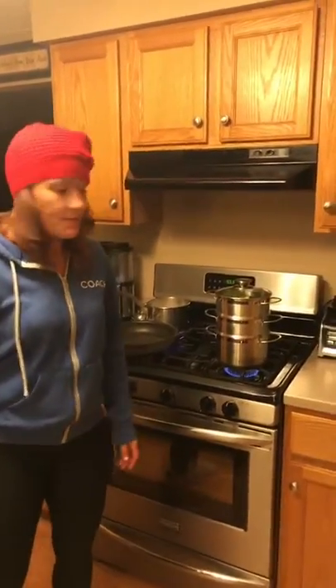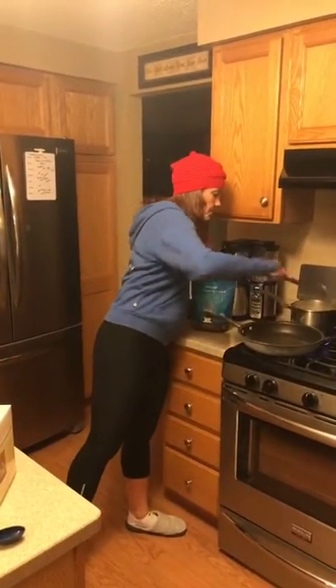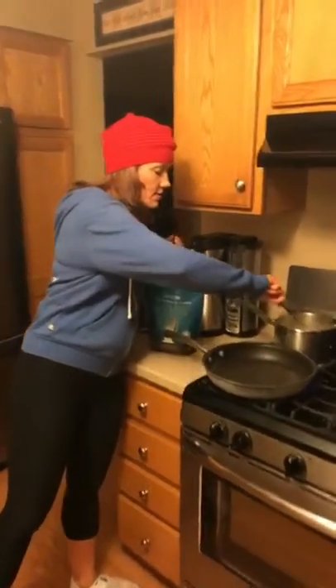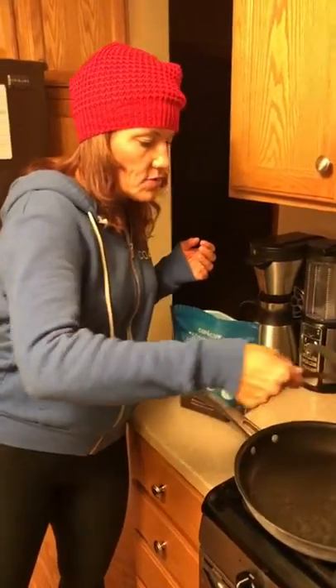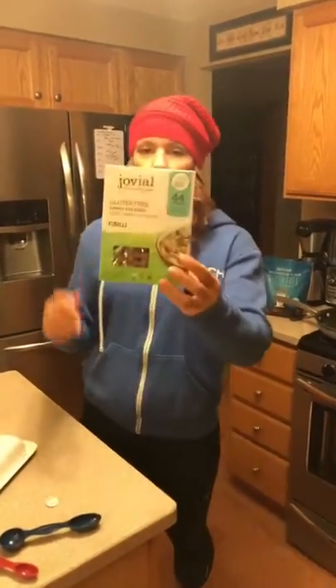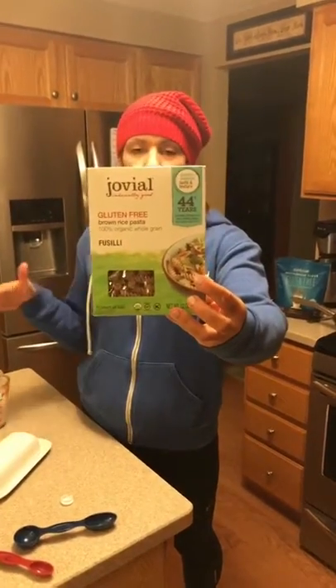This is a gluten-free pasta for me. It's just made of brown rice — it tastes like white pasta. Whole wheat pasta was no bueno for my husband and kids, but this is really good. As long as it's gluten-free, my stomach can handle it. Doesn't mean it's any fewer calories. When you add your pasta into your water, add a little bit of Himalayan salt so it salts the pasta instead of having to do it after — it tastes so much better.